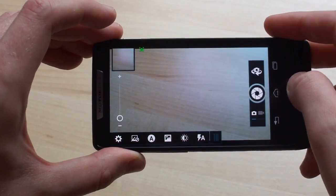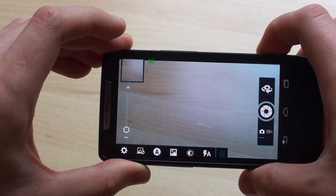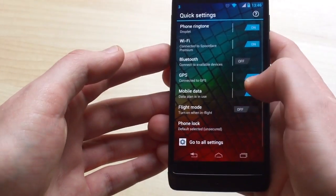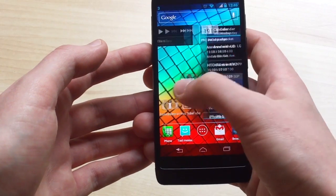The RAZR i is running a 2GHz Intel Atom CPU with hyper-threading. What that means is you've got a single-core CPU but two threads running on it. Intel claims this setup gives better real-world performance, and that it's also done a lot to optimize Android in general and Motorola apps in particular for its architecture.